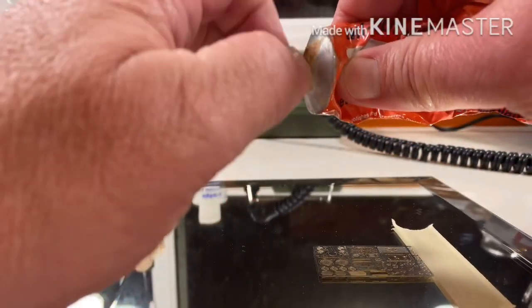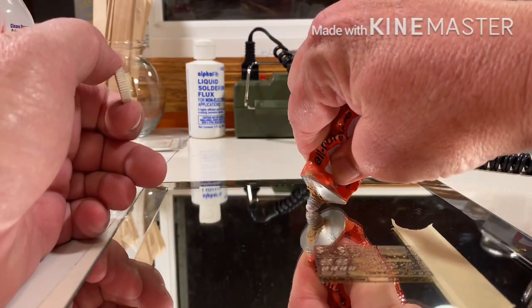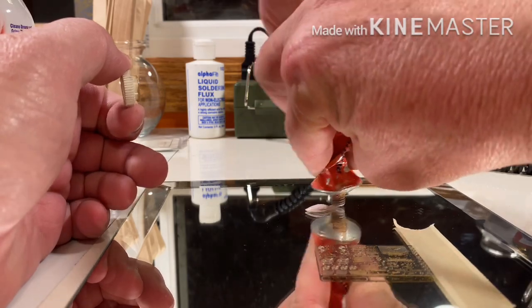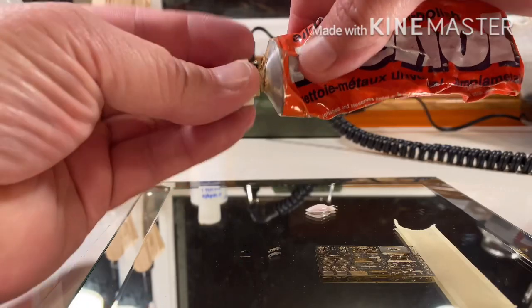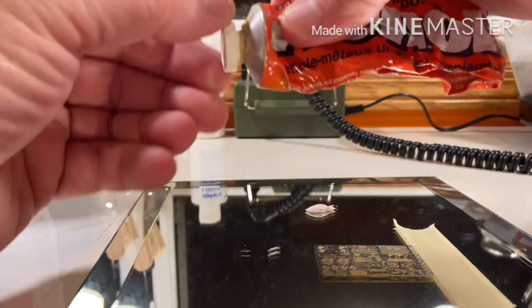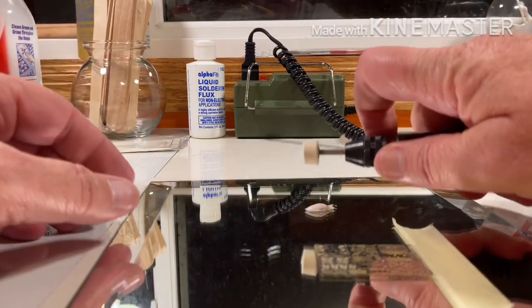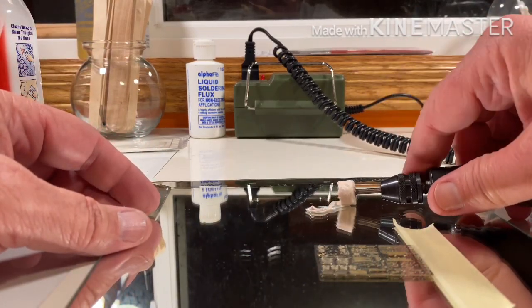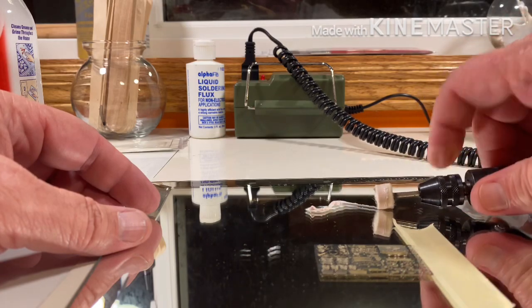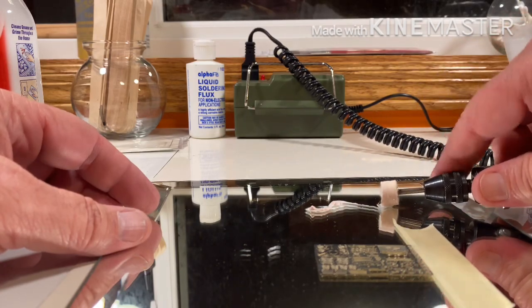It takes just a little spot of Weenol — that's all you really need right there. Now you can see why this tube has lasted 20 to 25 years. Load up your buffer just a little bit; you don't need a lot. That right there will do the trick. Get the majority of it off — you only need a little bit.